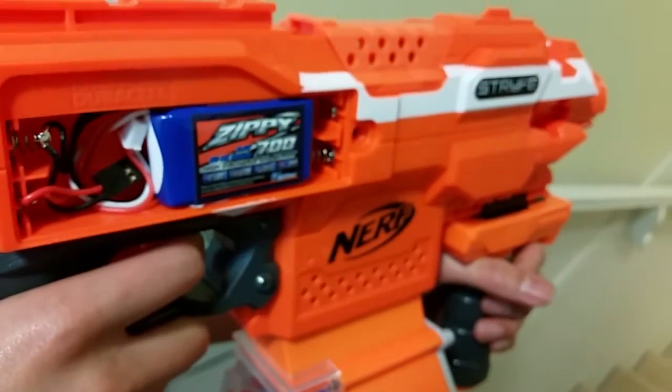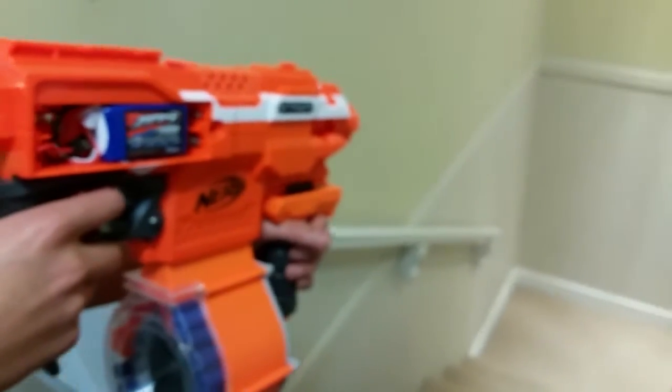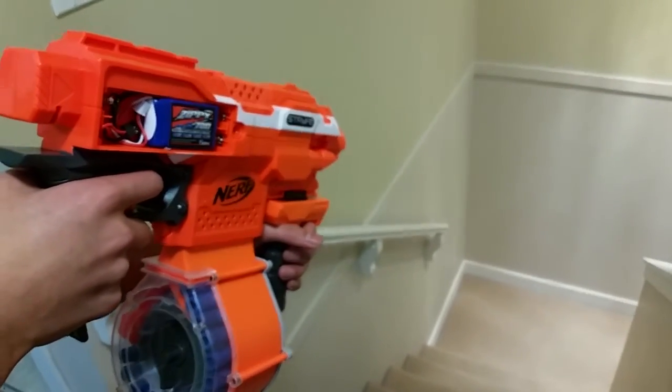Just giving an idea — I've got a Nerf Strife here and we're just gonna fire some shots so you can see the difference in velocity.